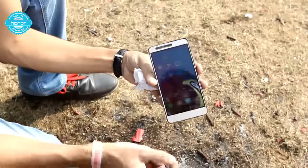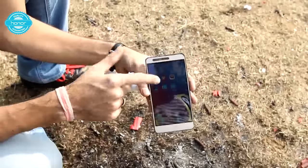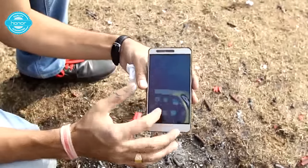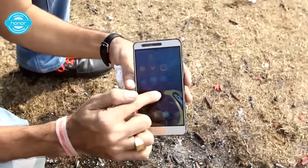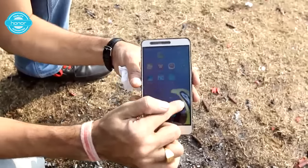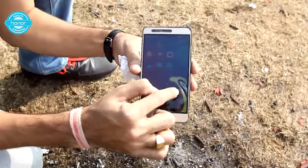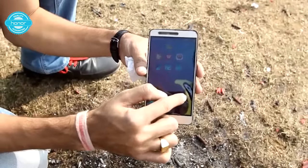It's hot. I have removed the screen protector. You can see the burnt area and the screen is working absolutely fine, though you can see there are some burnt marks out here in this area, but still from those areas also this phone is working fine.